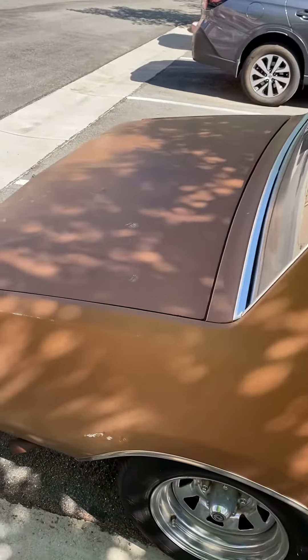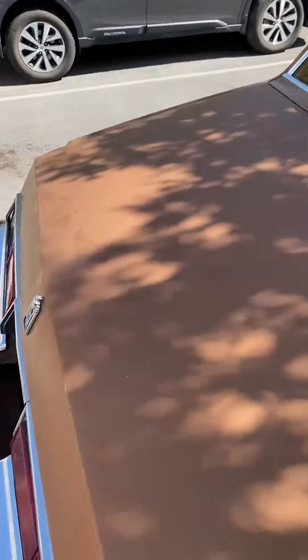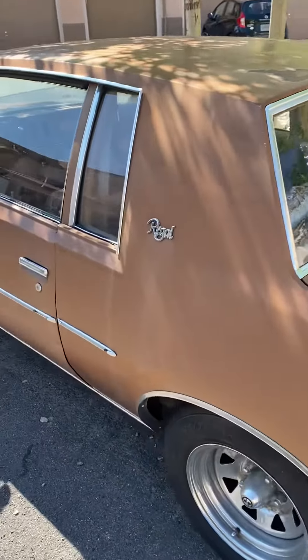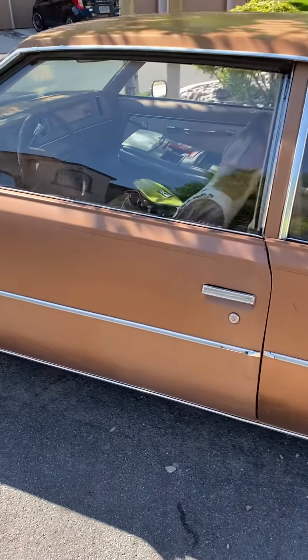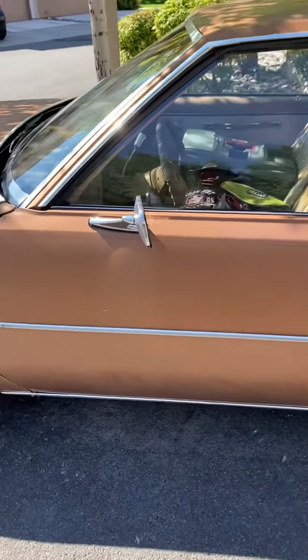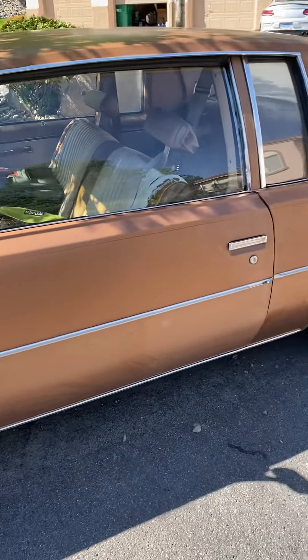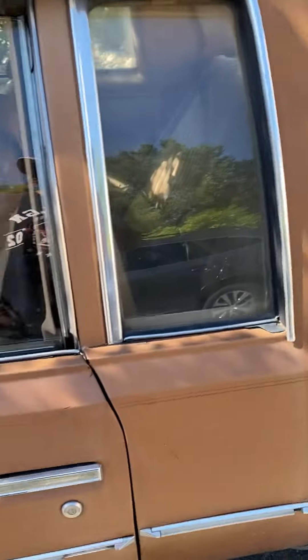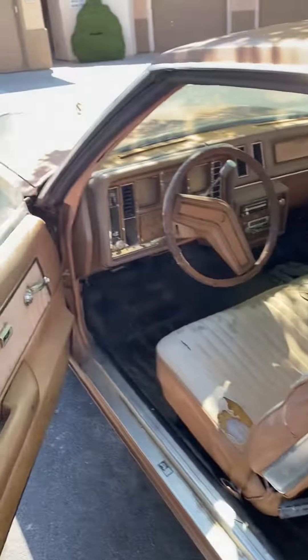I got it running — running good enough to get on the freeway and drive it all the way from Doyle, California to Reno. So it was about a good hour drive maybe, and I made it all the way here.